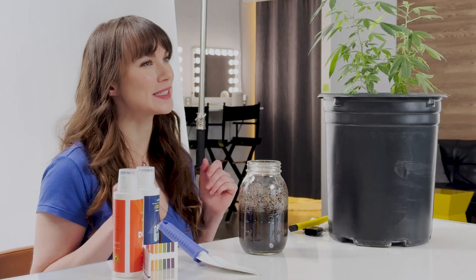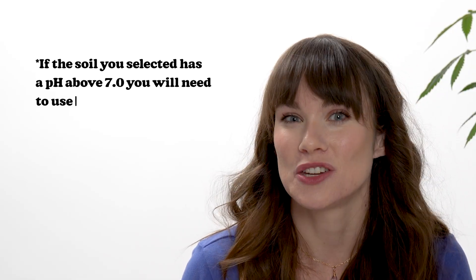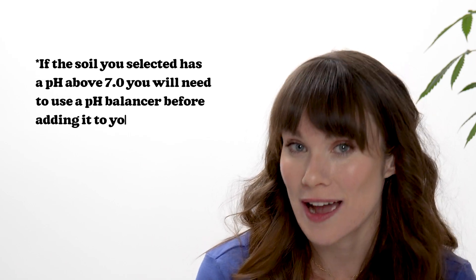Here are a couple of bonus tips to keep in mind. Your first pH test should be done when you're selecting which soil to use, to ensure that it falls within the correct range. If the soil you selected has a pH level above 7, you'll need to use a pH balancer before adding the soil to your grow. It's also important to remember that the pH of your feeding water can also affect the soil pH, so make sure to test your feeding water as well and balance as needed.